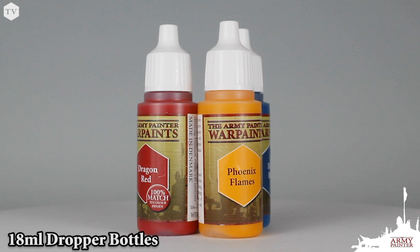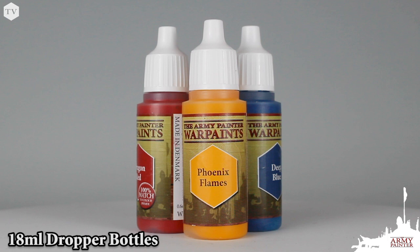All war paints come in 18 milliliter bottles — that's six milliliters more than the other guys. When you combine that with our superior pricing, you won't find more paint for your money anywhere else in the hobby industry.